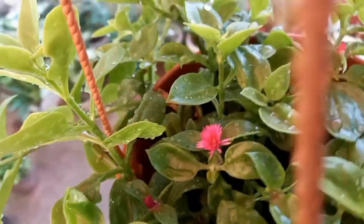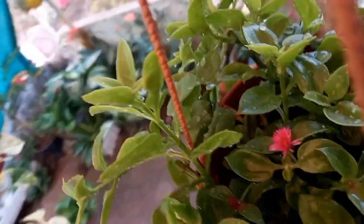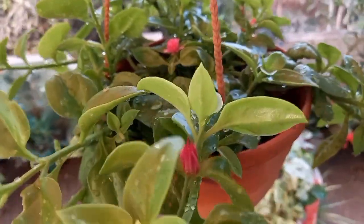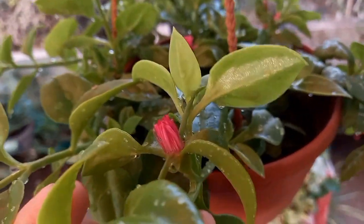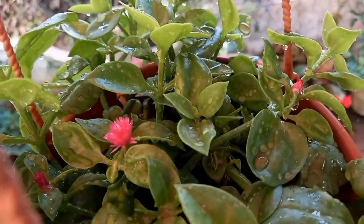After 1 to 2 months, this plant will be ready and flowering will begin. The growth is very fast. This plant is also ready to flower within 1 to 2 months.